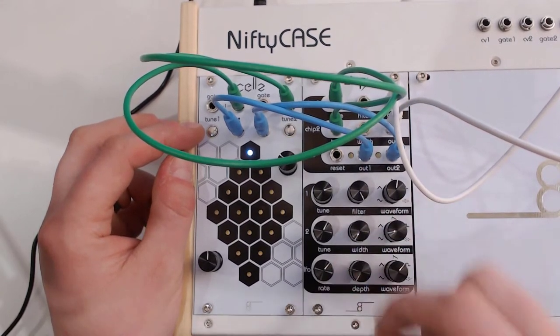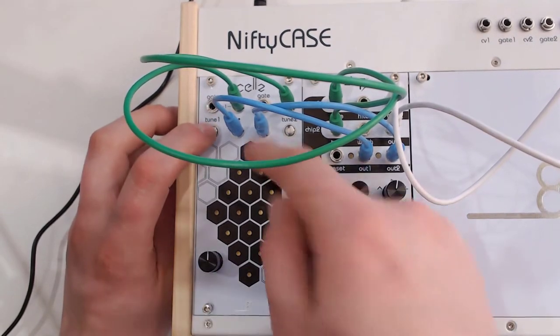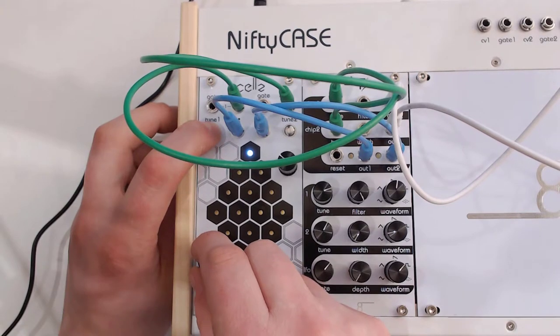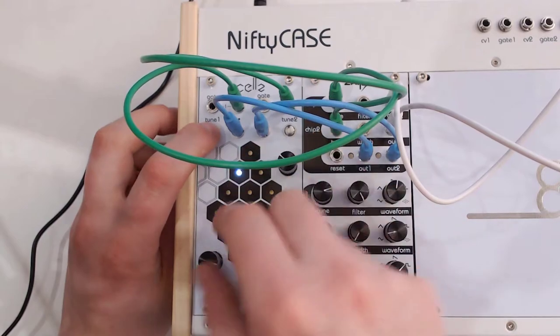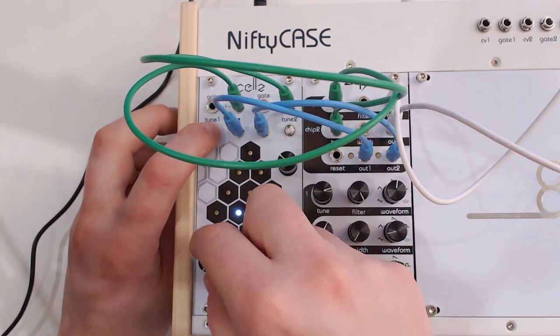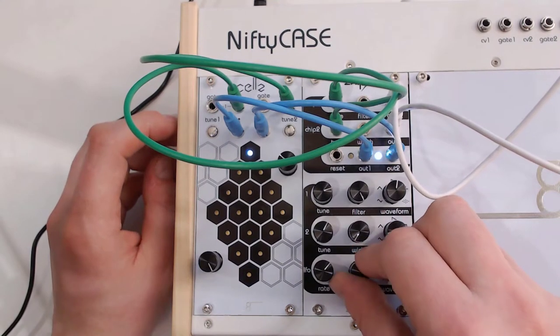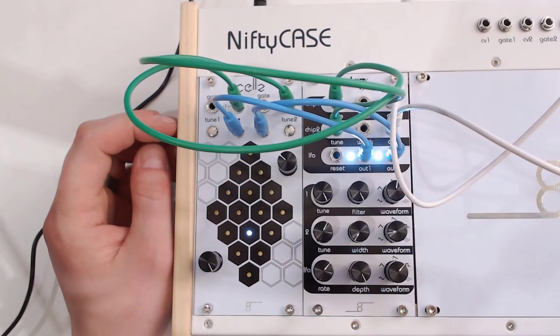So let's turn the depth down and actually stop the sequence. I'm going to disconnect chip number two from the out, and just show you how easy it is to tune these steps. Right now I'm on step number one. As you can hear, this is fully quantized, so I can just select the note that I want. This is how you program tune number one, and the same thing of course applies to tune number two.